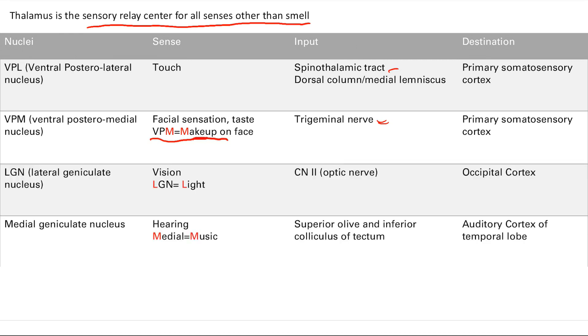The LGN — the lateral geniculate nucleus — is responsible for vision. An easy mnemonic: LGN is light. You'll learn that cranial nerve 2 is for vision, and the relevant part of the cerebral cortex for vision is the occipital cortex — that's where the visual cortex is.